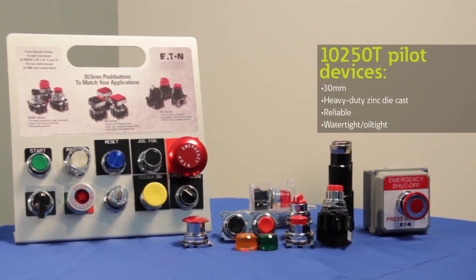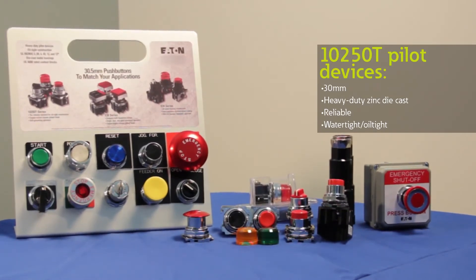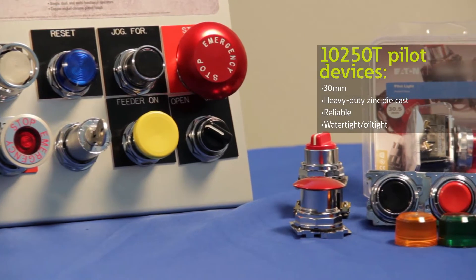Eaton's 10-50T features a complete line of reliable and heavy-duty pilot devices that come with a zinc-based die casting and a chrome plated finish. This durable construction enables our 10-50T pilot devices to withstand some of the most rugged conditions.